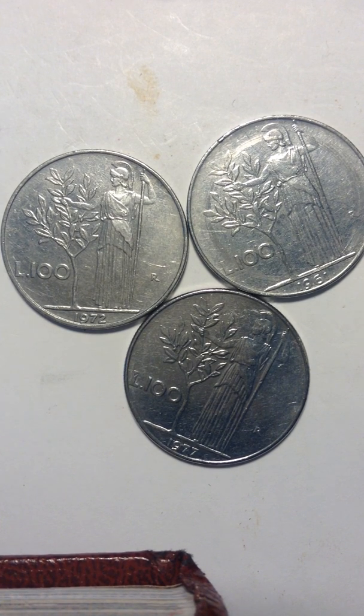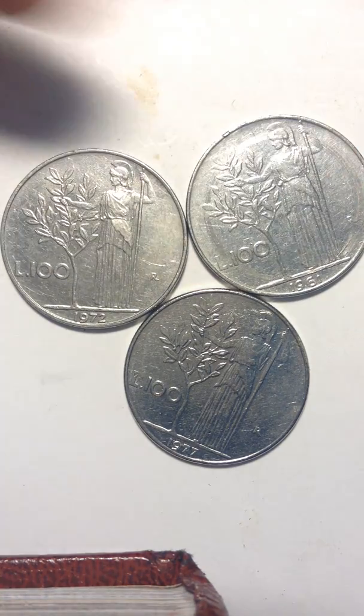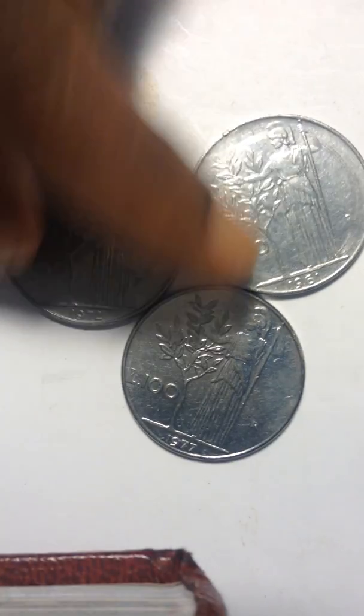Hello, this is Stella and welcome to my channel. I'm uploading the Italian coins that I have. I just pulled my coins out and I found this. Then I decided to upload it to my website.